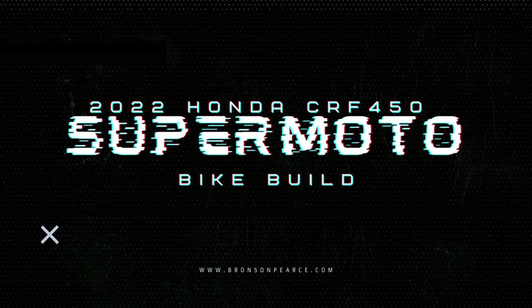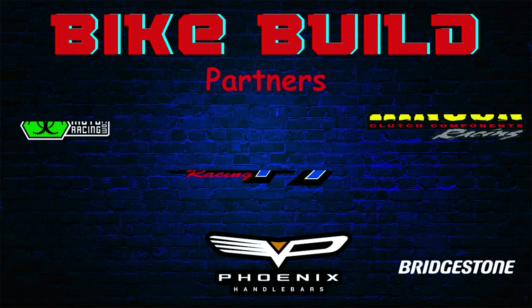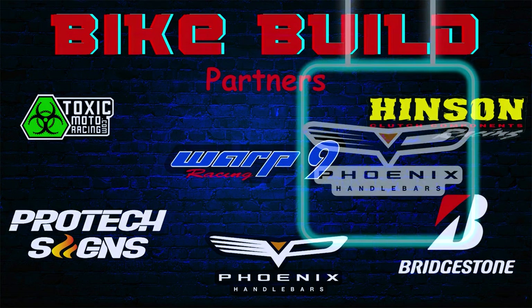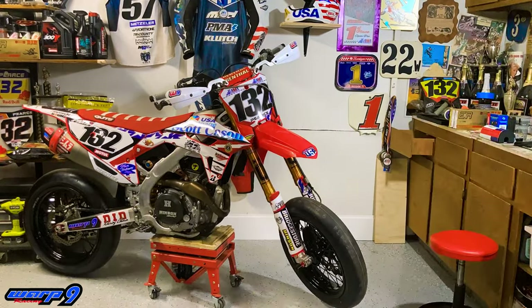Welcome back to episode 7 of the supermoto bike build. Today we're going to be talking about triple clamps and handlebars. Without these parts this bike build will not be possible, so big thanks to everyone that supports me in this build, and big thanks to Phoenix Handlebars for supporting today's episode. Use code BP15 for 15% off at phoenixhandlebars.com.